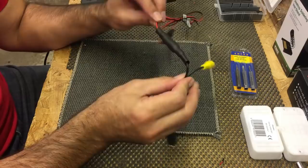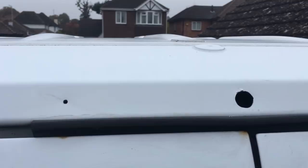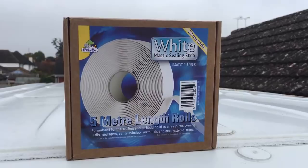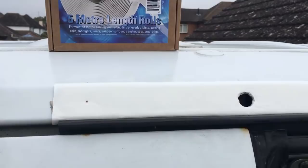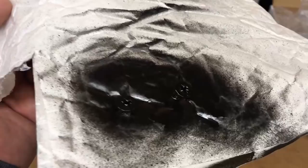There we go — let that cool down, but that connection will never come apart now. I need to drill a few holes to make way for the cables and screw fixings, mark the holes, and get them drilled. I've used a bit of white mastic sealing strip designed for caravans and motorhomes to act as a gasket between the van and the bracket, making sure no water gets in. I sprayed the screws black, and now with the camera fitted those black screws look really nice. Trim off the excess mastic strip — that looks really good.